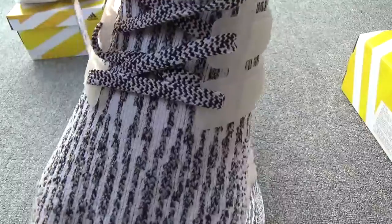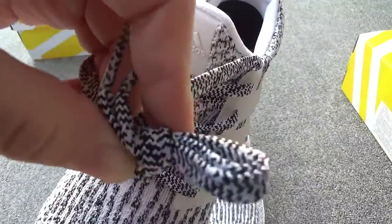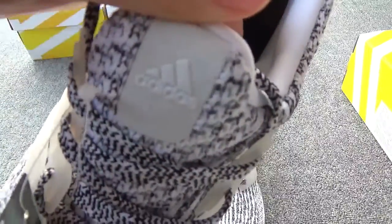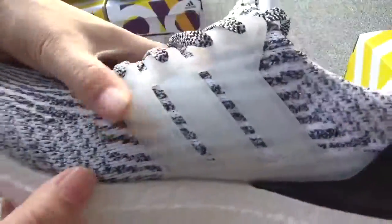Now check the laces. You can check the flat laces. And here is the chips. Every detail is great. And here, the editor's logo. And now the shoe tongue.